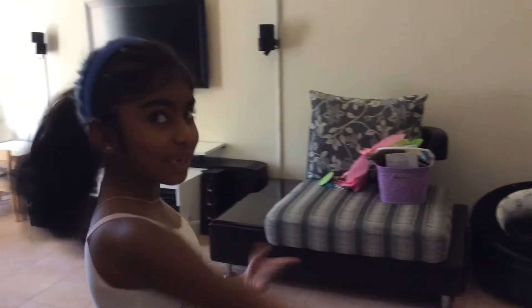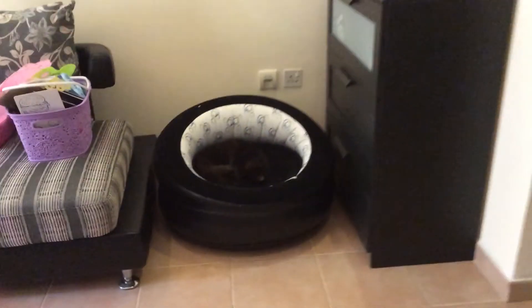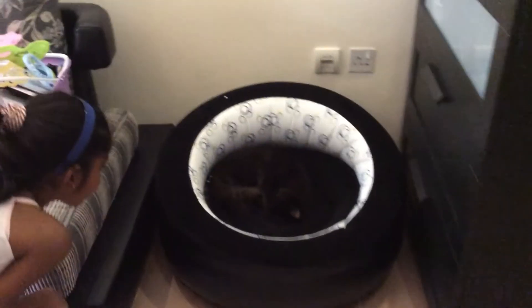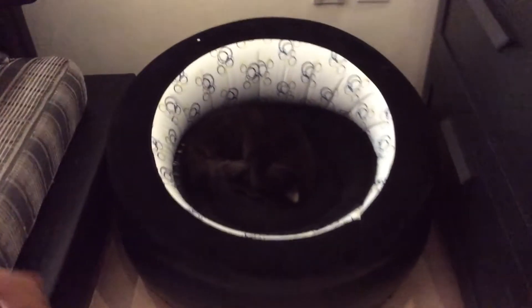Hey guys, this is my first time viewing it. Look at my cat. Do you have a cat? Come on! She's pretty crazy.